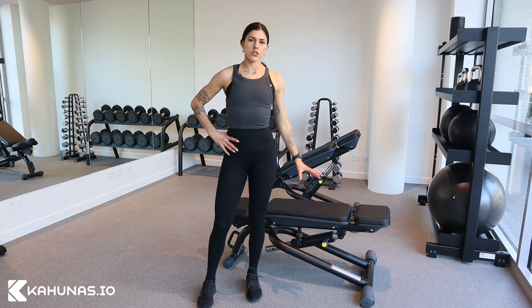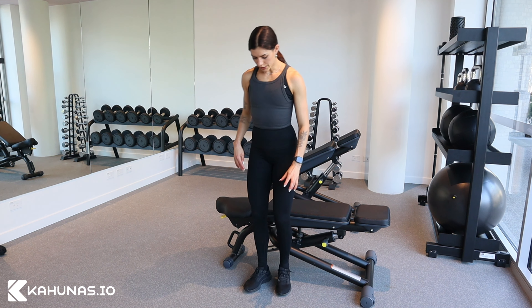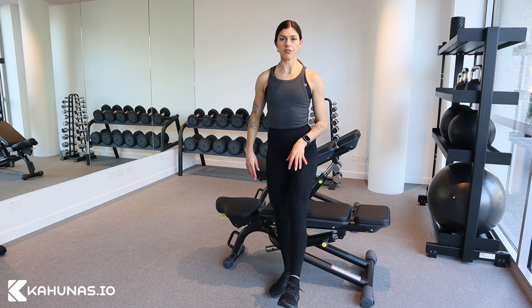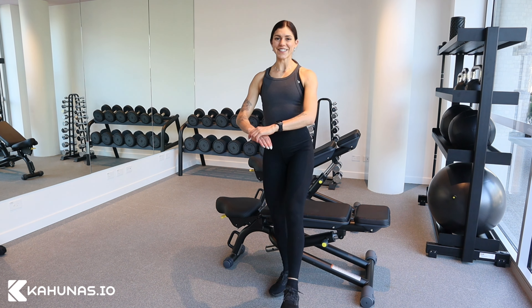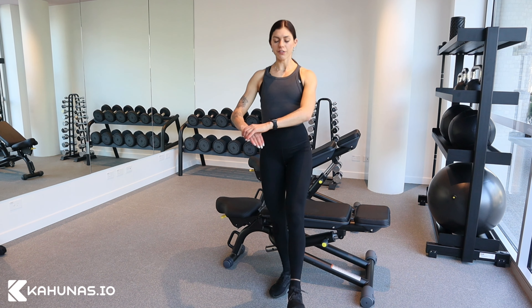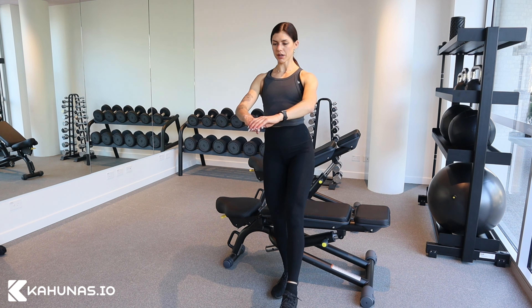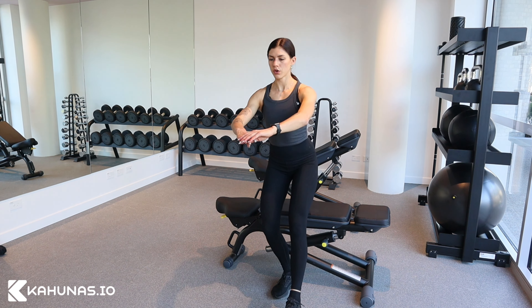Single leg squat to a bench. What you're going to do is stand on one leg and hold the other leg out in front, and literally you're going to sit down with control. The focus is to not let that knee cave in. Standing up nice and tall, knees following over my toes.